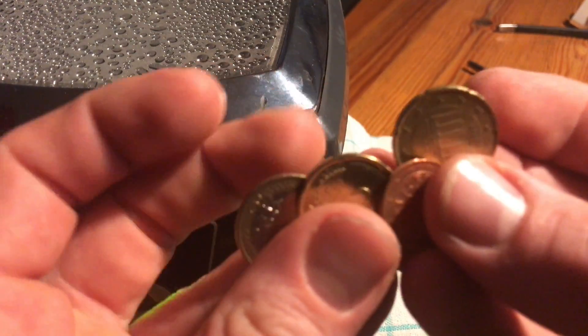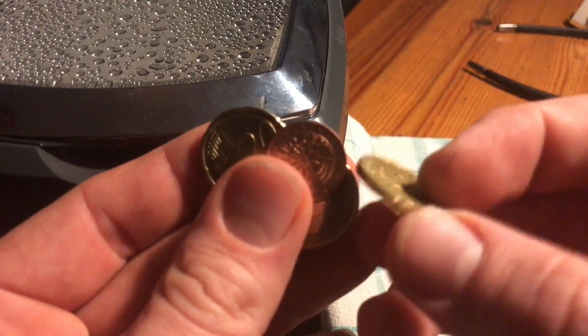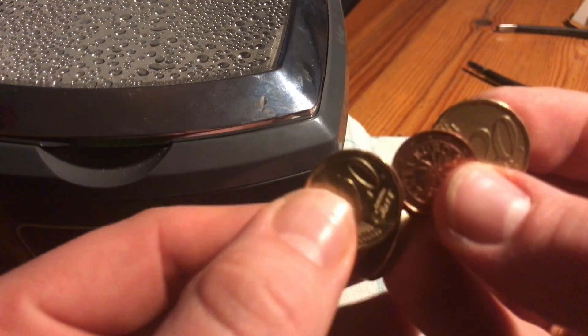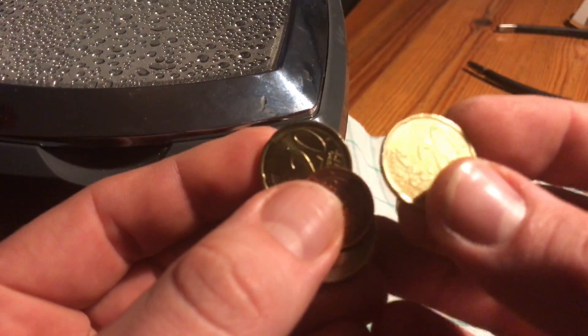Now it's time for the coins. Put the coins inside the machine, set the timer to 180 seconds, and push start.